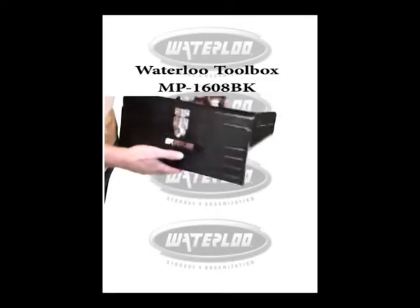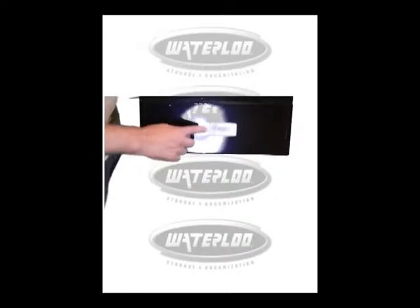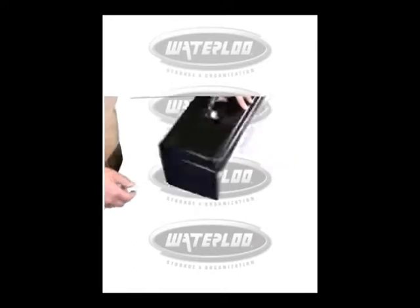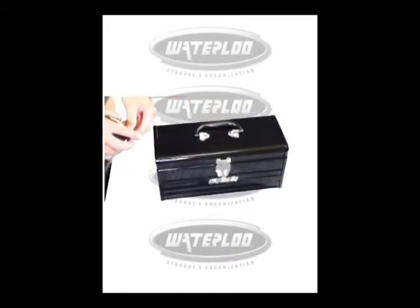This is the Waterloo Toolbox, model MP1608BK. MP stands for metal box — it's metal. And BK stands for black. Nice compact toolbox, great for condos and apartments.